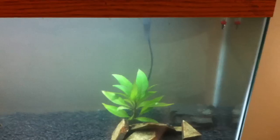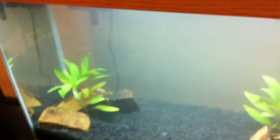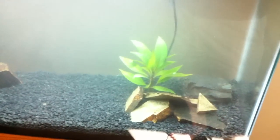He doesn't have anything living in here yet, but it's just a work in progress. We both picked up some cheapo thermometers last night. Just waiting on the cloudy water to settle and maybe finish off the aquascaping before he puts any more progress on it.